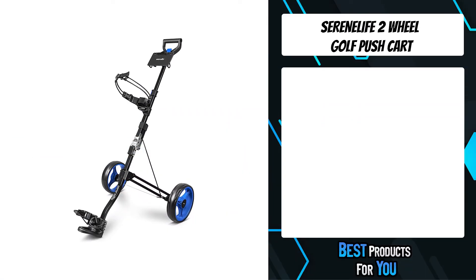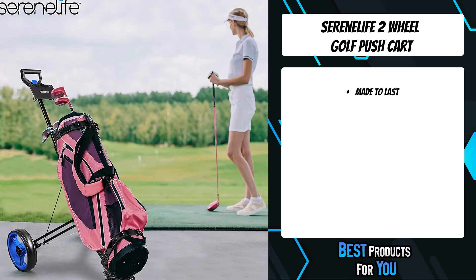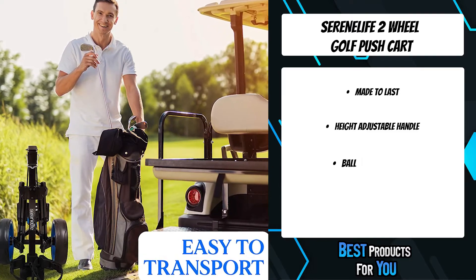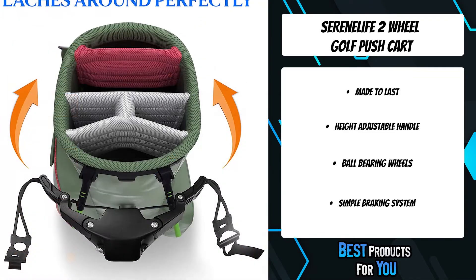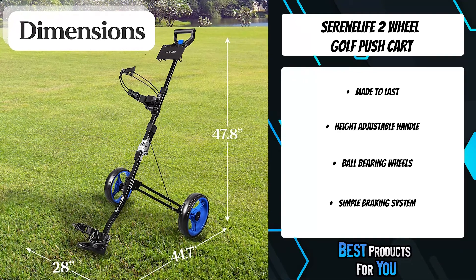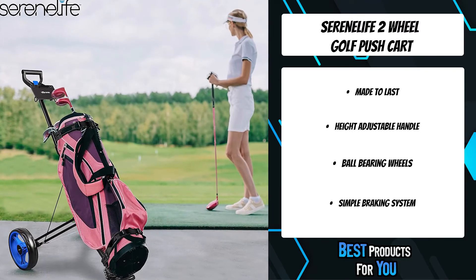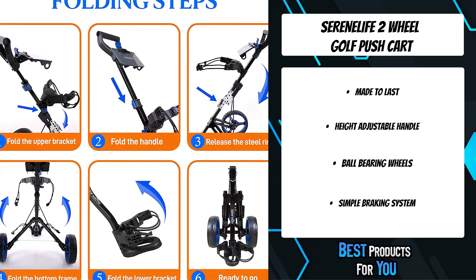The second product on the list is the SerenLife 2-wheel golf push cart. It is made with a heavy-duty aluminum frame and is equipped with upper and lower brackets with elastic strap that can fix any size of golf bag. It comes in a stylish black and blue color. It features an ergonomic padded height-adjustable handle for multiple pushing positions to accommodate users of different heights, a max weight capacity of 33 pounds, and a compact foldable design that is easy to fold and unfold in seconds for hassle-free storage and transport.